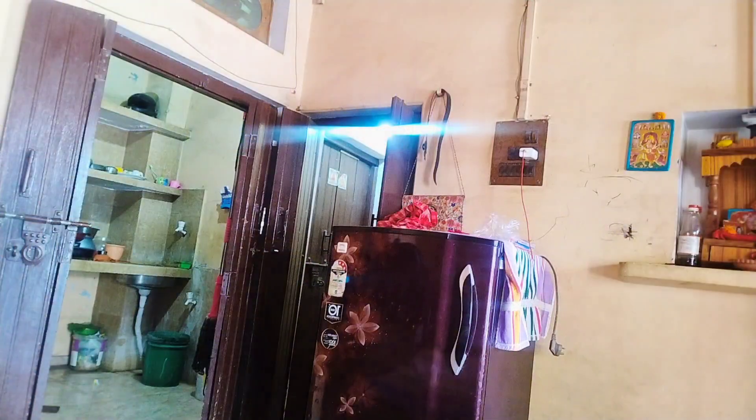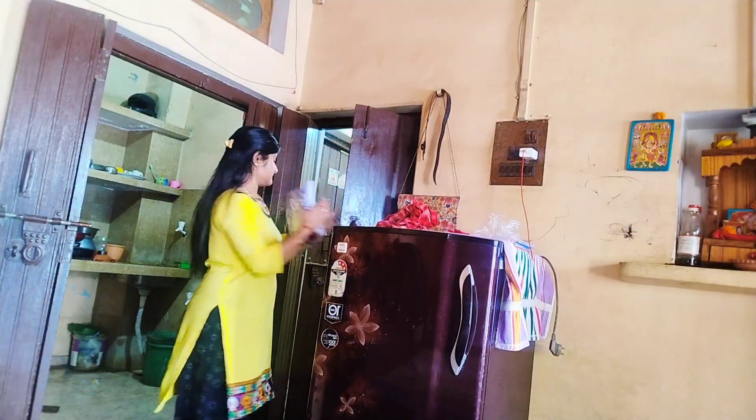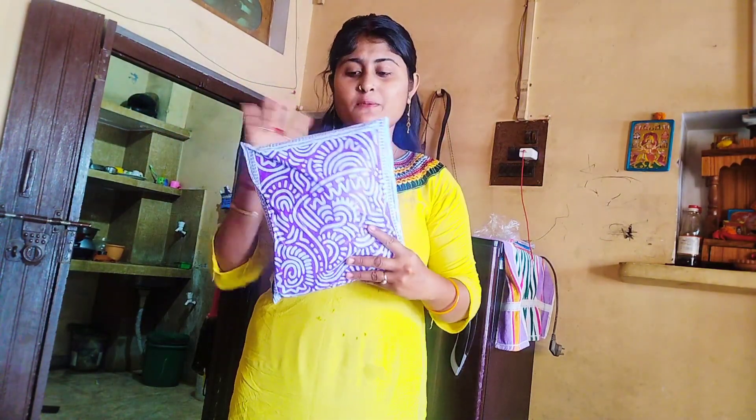Hi everyone, welcome back to my channel. I am Shonan, and I am so glad and so excited to have this video. So let's get started. If you like this video, you can see that the parcel is made.